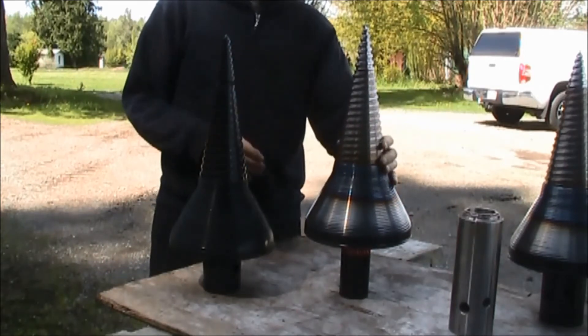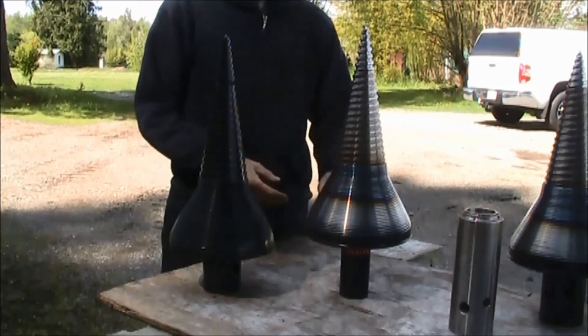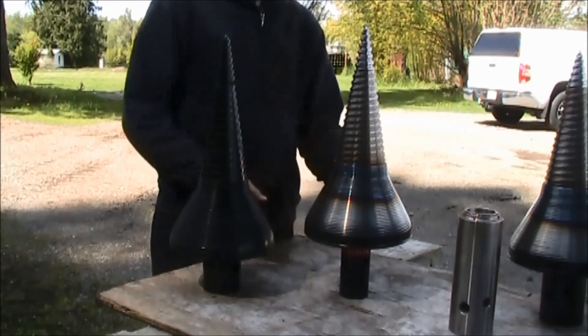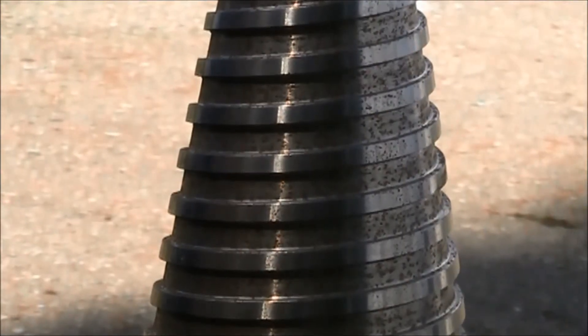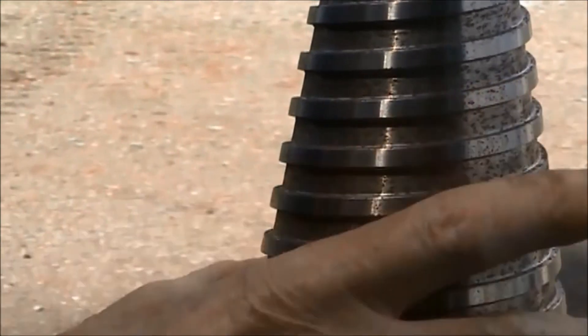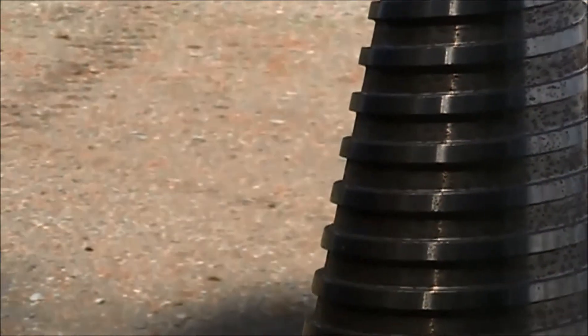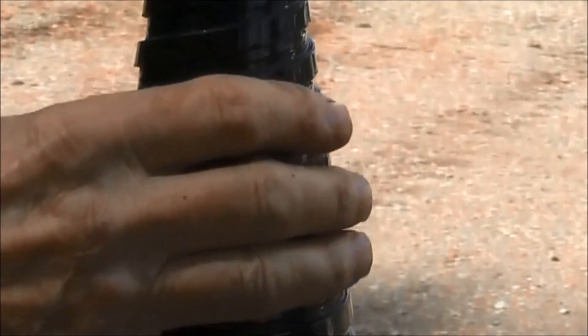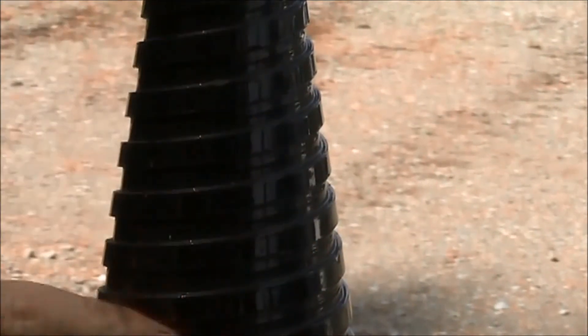Thread design is different, and this one's been around since 2005 or 2007. You can see that the threads on these are totally different. For one thing, this cone is bigger than this one, and the threads are flatter and not as thick in depth. We don't know what kind of steel this is.